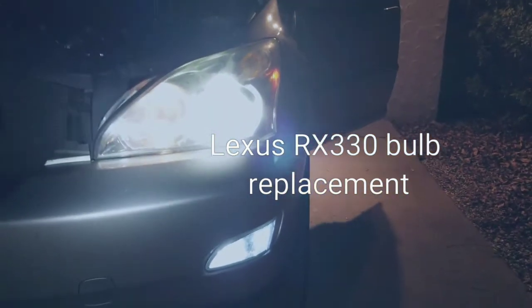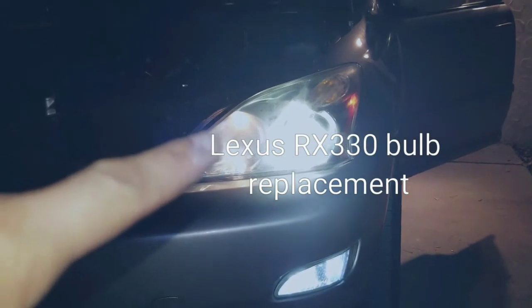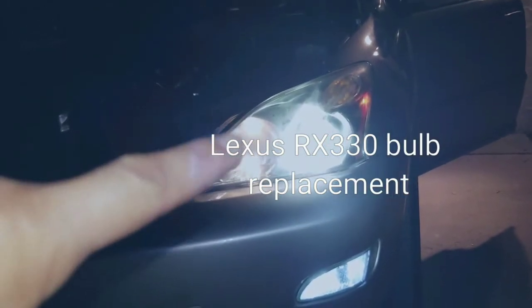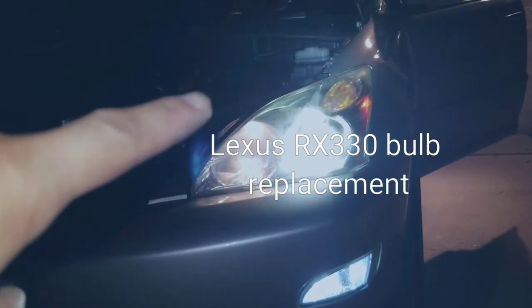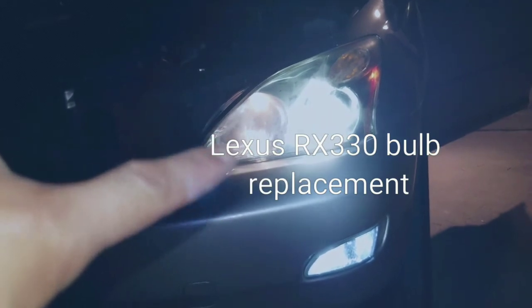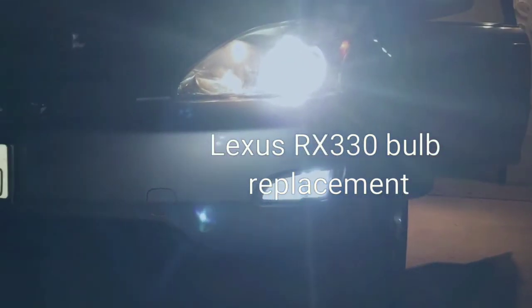Coupled with the HID at night, the daytime running bulbs - there are two bulbs in there - switch off, so you get a yellowish hue on top. When it's daytime it goes back to white. The clarity is pretty good as you can see.